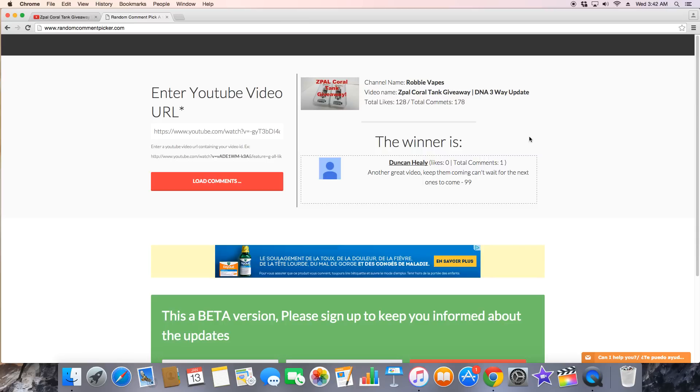I'll post more details up top on how to claim the prize. Again, thank you everybody for helping me out, thanks for sharing, and here's to another 3,500 subscribers and hopefully more to come. So I want to congratulate Duncan and Jack for being the two winners of the Z-PAL coral tank giveaway.